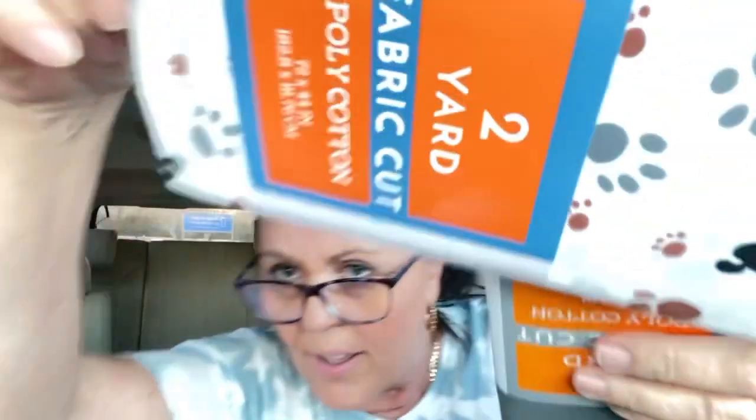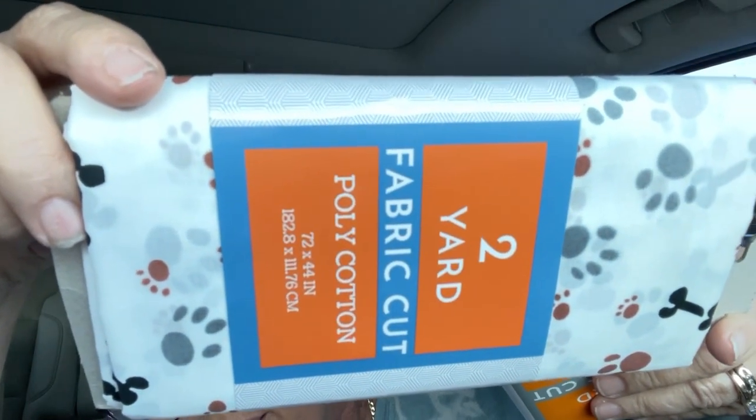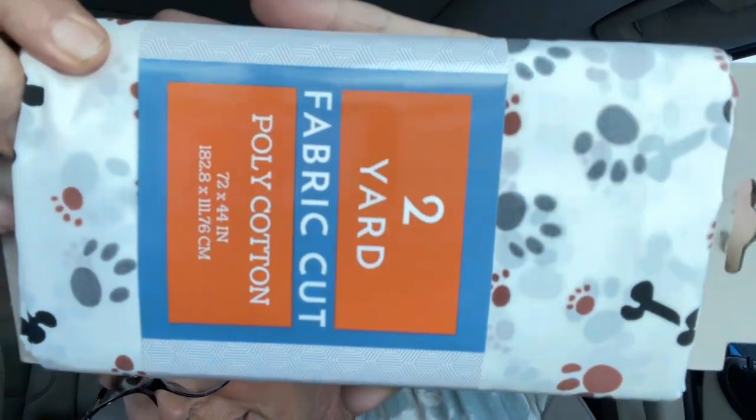I got some of these chili pepper fabrics — they were only a dollar fifty each, so I got six of them, that's six dollars. Then I got two for me — one with puppy dog and a bone print, and one with puppy paws. And I got gray fabric to go inside the bag to line it.